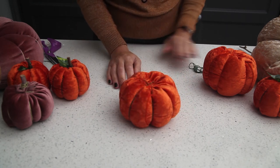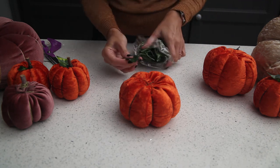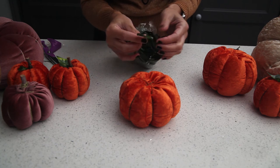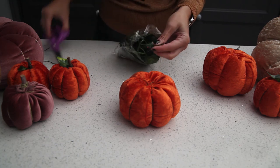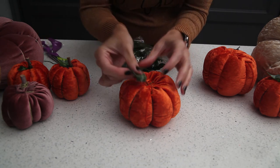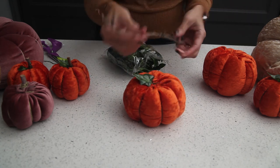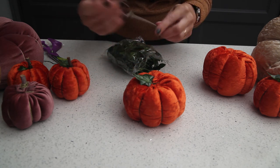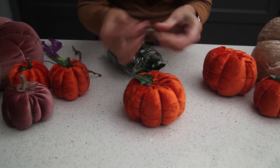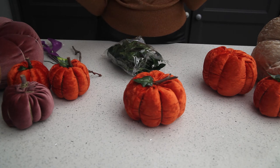Really easy and quick to do! On the top we've got some artificial leaves that we got from The Range, which you can cut to size. If you've got a glue gun, this is a good time to use it — you can stick a leaf on. We've also got some twigs we collected from the park. Just snap it to size and, using a glue gun, stick that into place. And there you have the pumpkin!